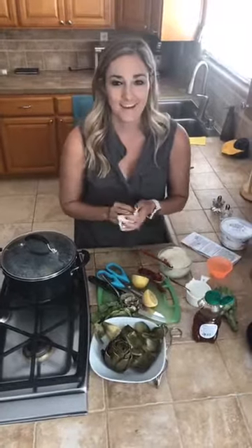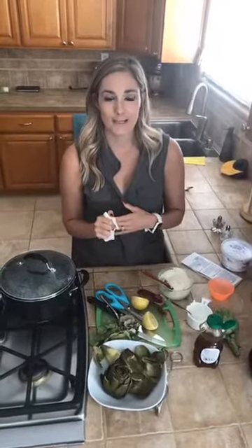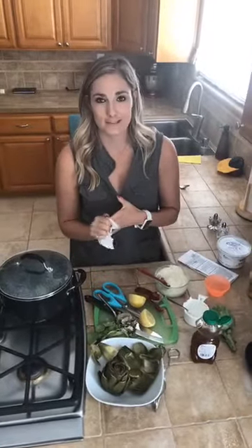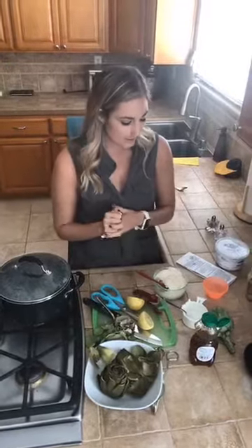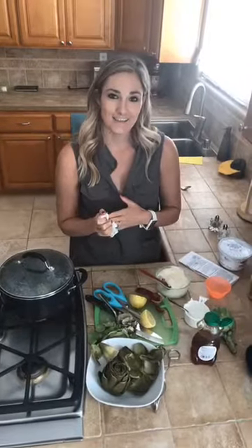I hope you guys have a wonderful rest of your day. If you have any suggestions for videos, please feel free to leave them. I'll share this yogurt dip recipe as soon as possible — it's really, really good!